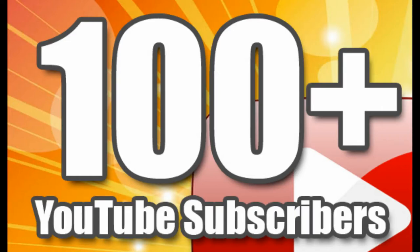Welcome back to the homestead everybody! Today I want to talk about our 100 subscriber giveaway.